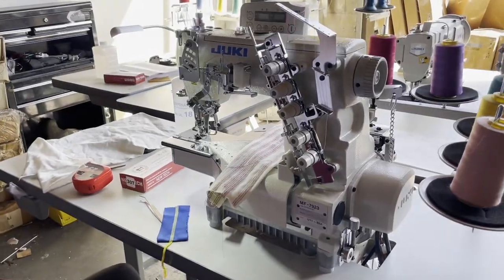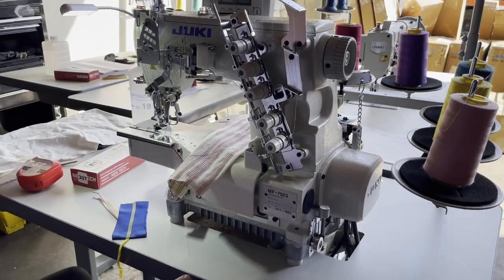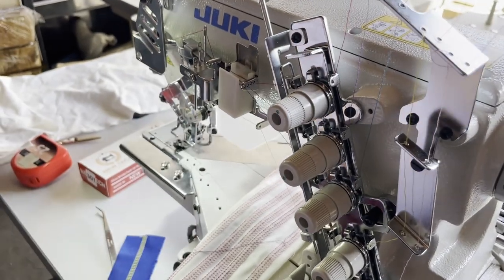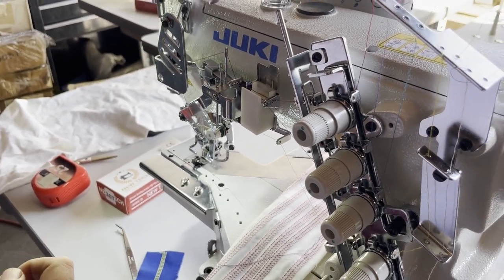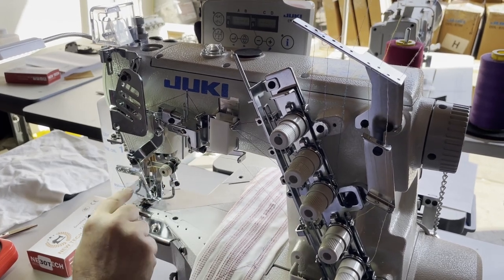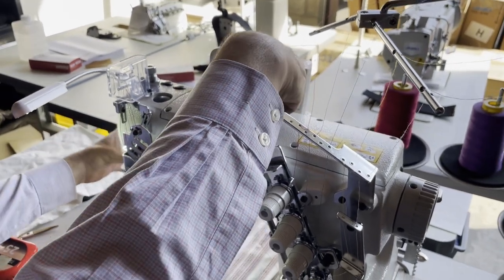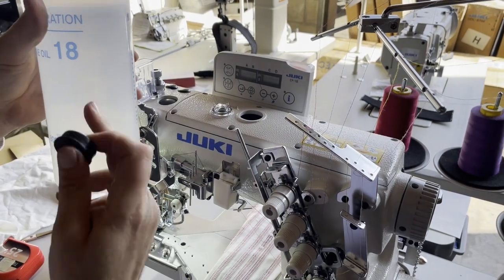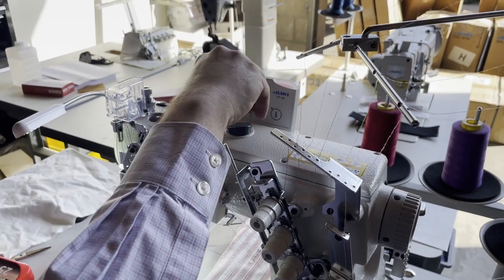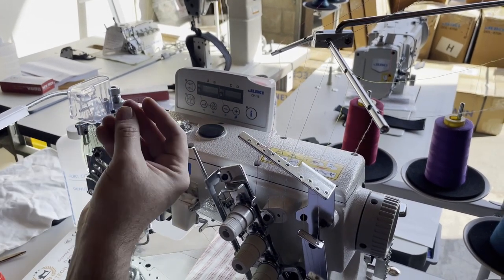Again: cylinder bed, five thread, top and bottom stitch, auto-trim, foot lift. Inside here you put silicone oil. When you're sewing fast, the thread goes through the silicone oil and it won't cut the thread. This is a needle guard right here. You open this up and pour in the genuine oil — number 18 oil — and close it back up.